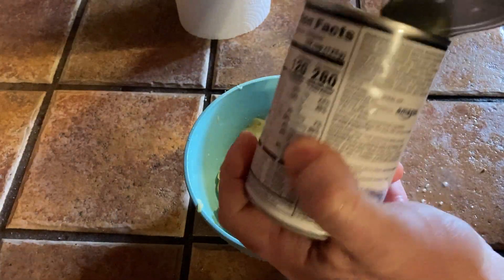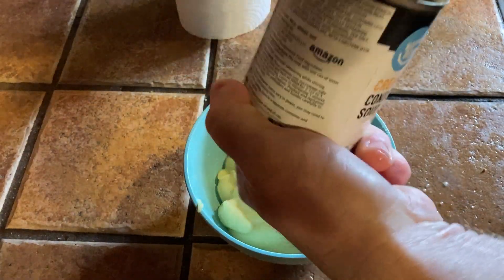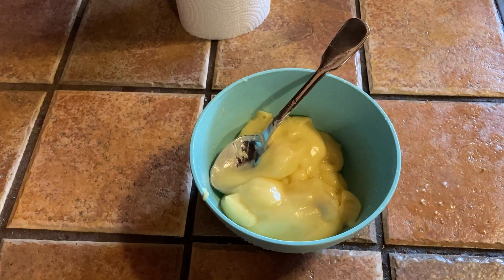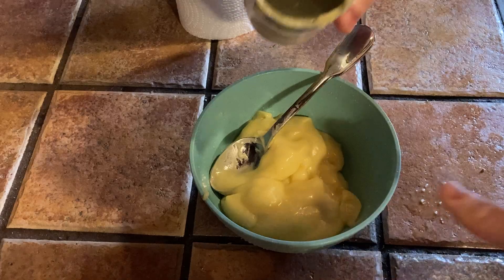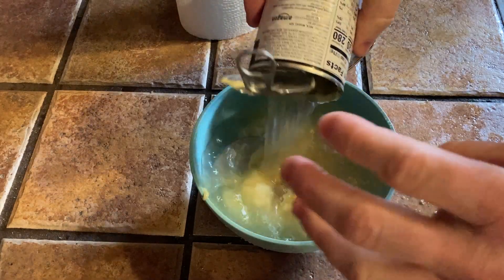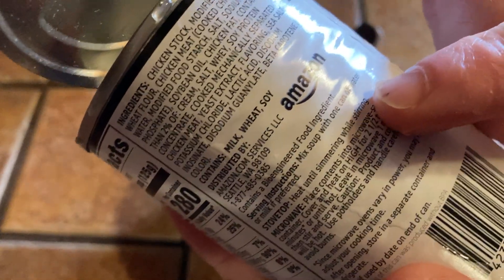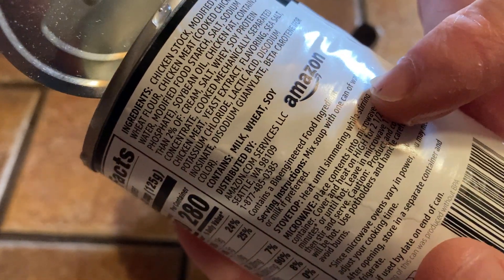You can pour it out into a bowl like this, then fill the empty can with water. I'm pretty sure you can use milk instead of water — and the directions confirm it: mix soup with one can of water or milk if preferred.